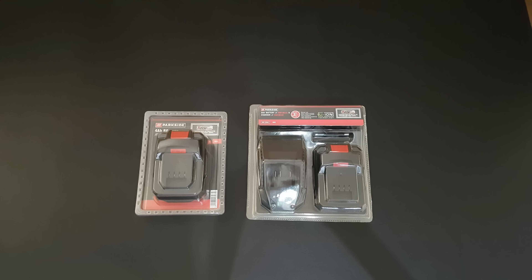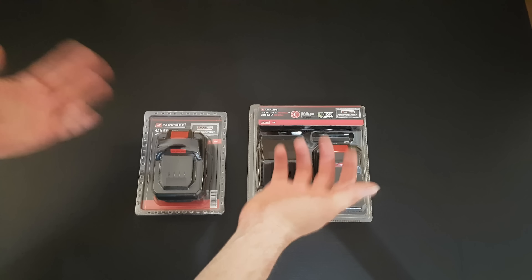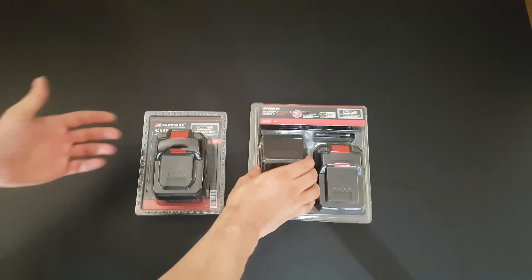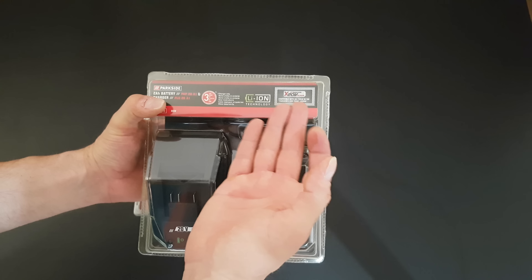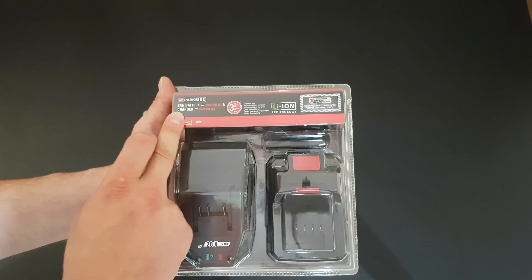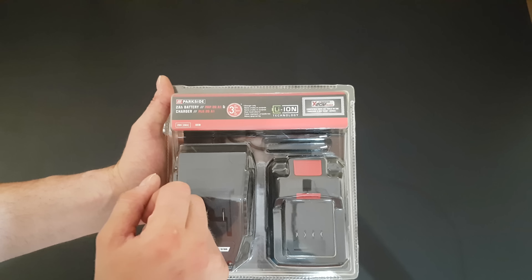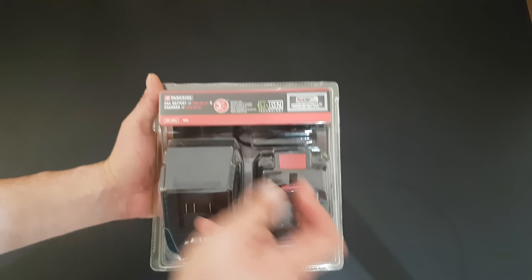Hello guys, my name is Andrew, and today we have another unboxing and unit testing of these two products. This is the Parkside batteries for your cordless drill, belonging to the X 20 volt series, compatible with all tools in this series. We have the 2Ah battery model PAP20A1 and the charger model PLG20A1 — a 20 volt, 2Ah, 65 watt charger.